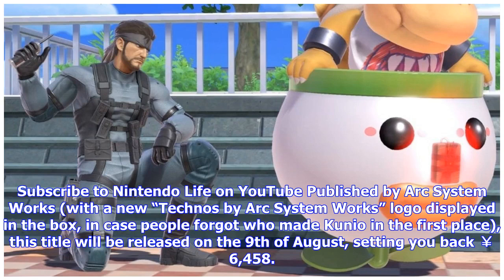Published by Arc System Works, with a new 'Technos by Arc System Works' logo displayed on the box — in case people forgot who made Kunio in the first place. This title will be released on the 9th of August, setting you back 6,458 yen.